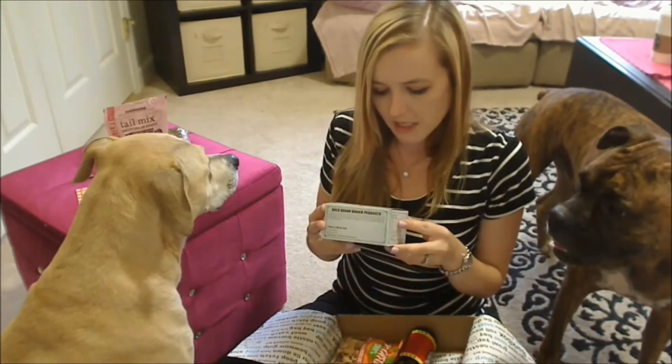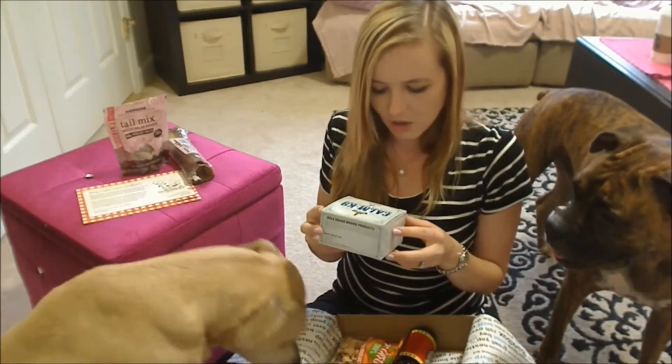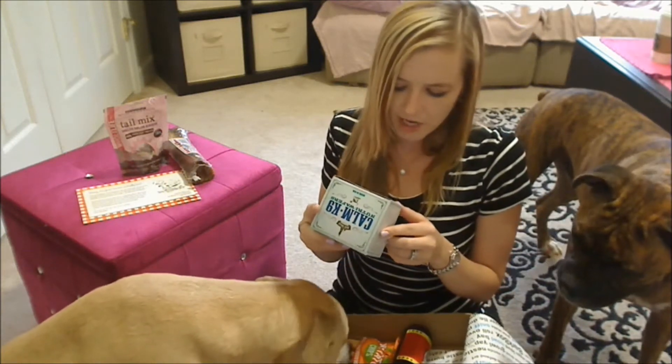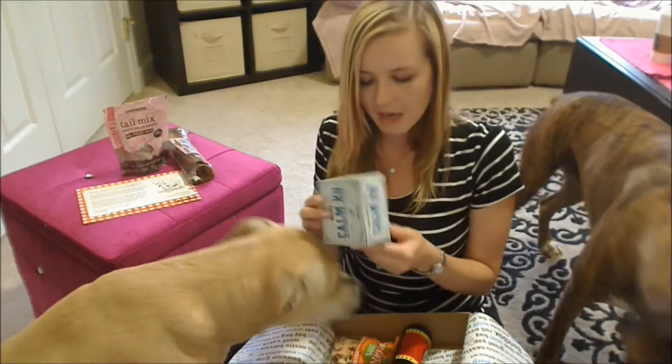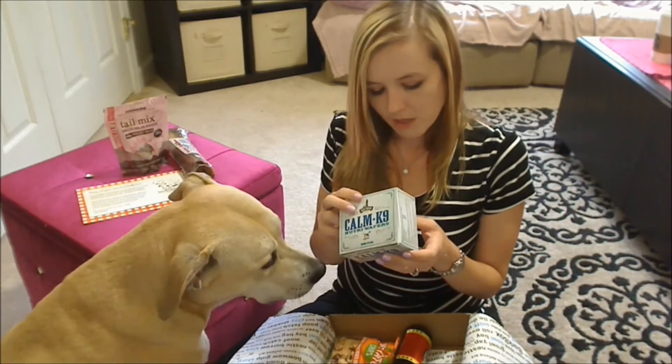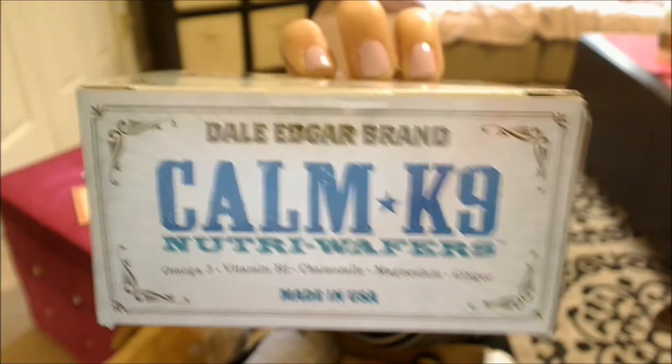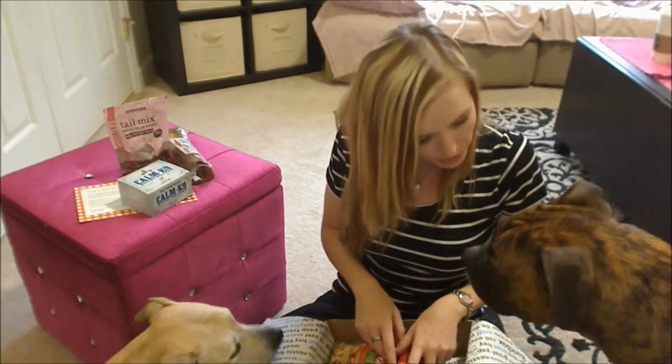Next up we have something from Dale Edgar brand. This is Calm Canine NutriWafers. These have Omega-3, Vitamin B1, Chamomile, Magnesium, and Ginger. These look really neat. The top of the box looks like that, and there's the side there. These are also made in the US — I like this theme going on. You enjoying your first BarkBox, bud?